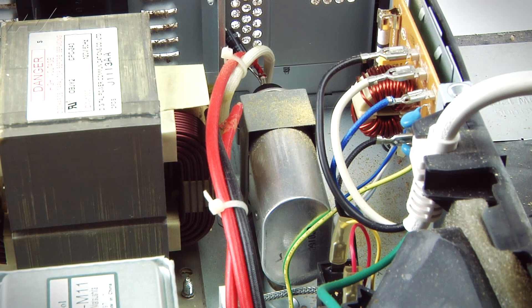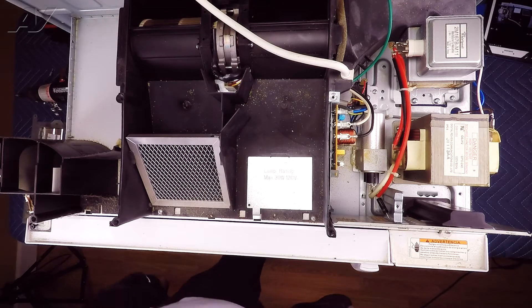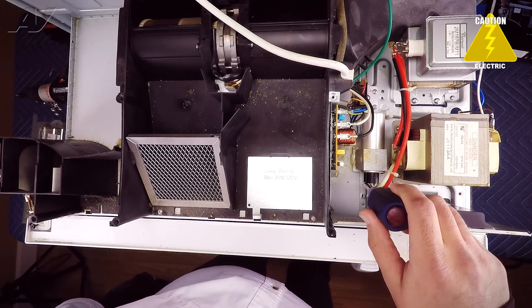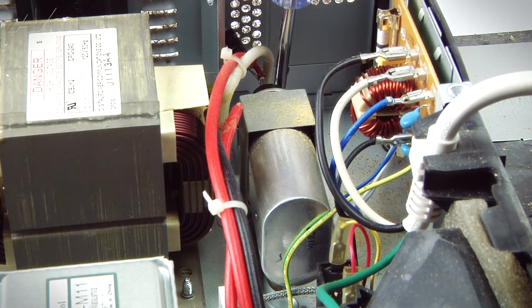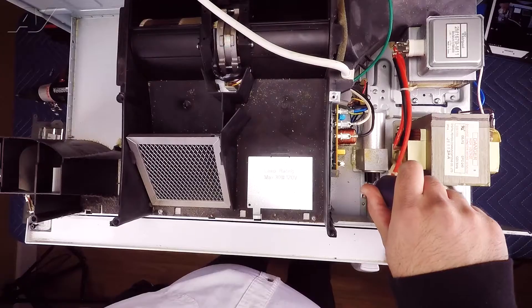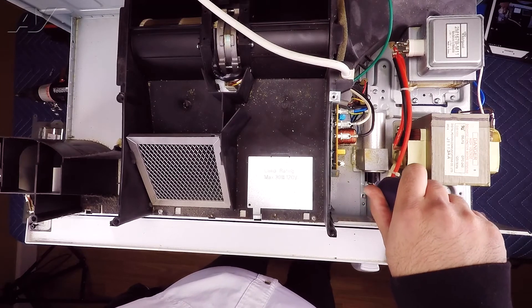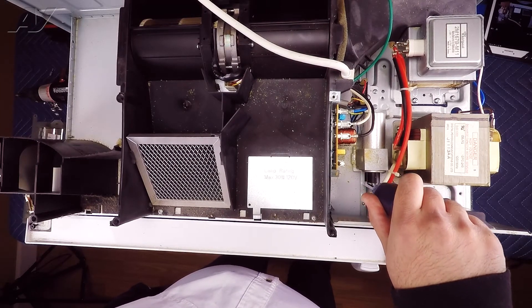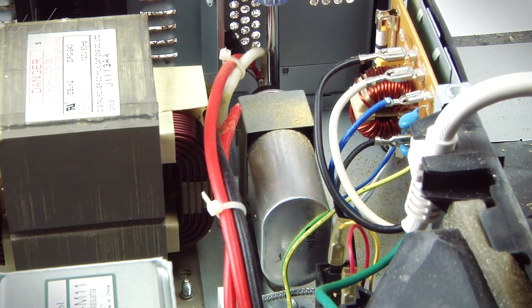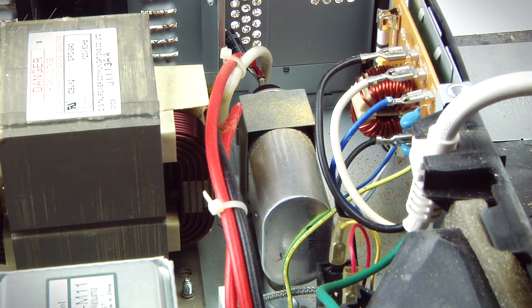Now that the wrap has been removed, before diagnosing or touching any component, we want to make sure that the actual capacitor has been discharged. To discharge the capacitor, we're going to use an insulated screwdriver and go across all three terminals, touching the ground or grounding component such as this sheet metal here. Make sure we rub them pretty well. Sometimes if they're holding a charge, it'll spark when you touch the screwdriver to the terminals and the ground. Now that it's been fully discharged, it's safe to work on the microwave.